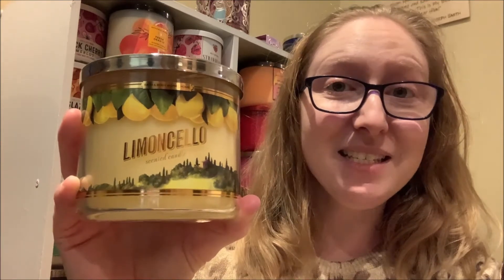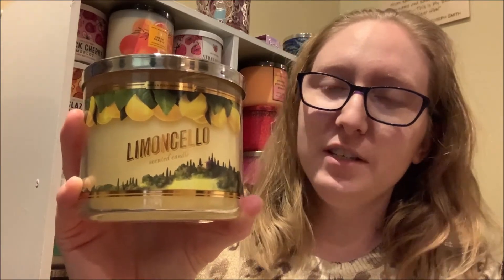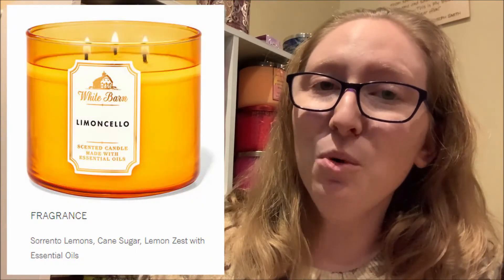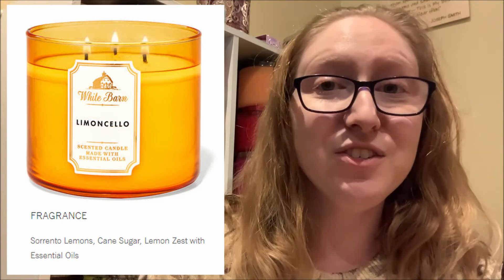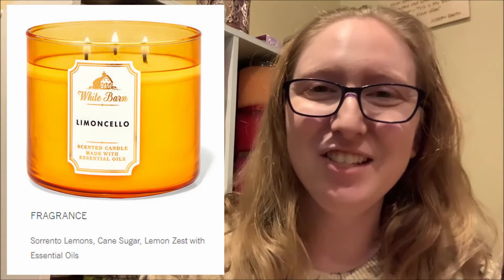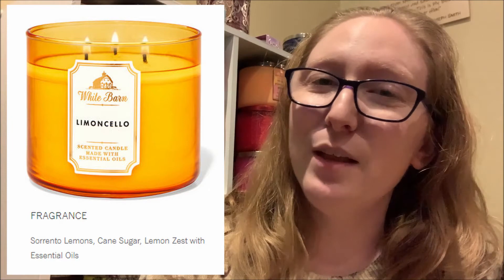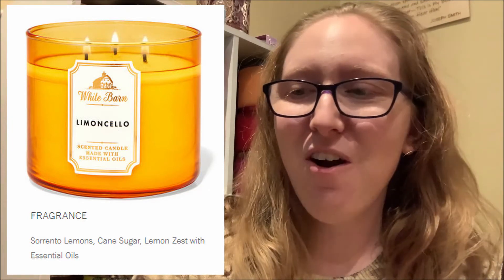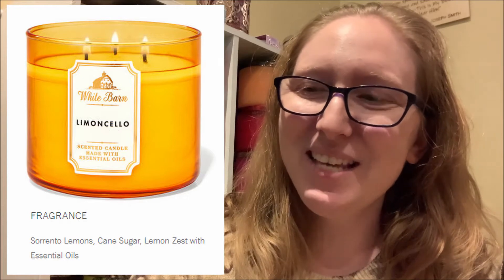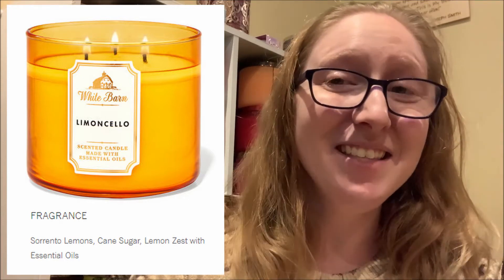Because it is not currently available for purchase, I do want to throw up a screenshot of the Lemon Cello scent that is available on the Bath & Body Works website currently. The fragrance notes of my particular Lemon Cello Candle, and the one that is available for purchase, are the exact same — and those fragrance notes are Sorrento lemons, cane sugar, and a hint of lemon zest.